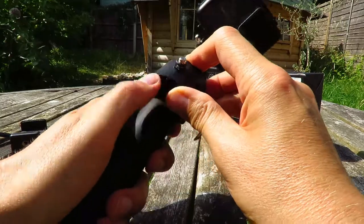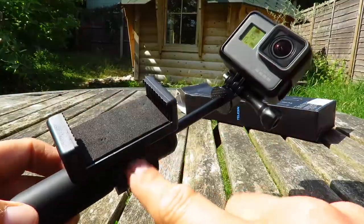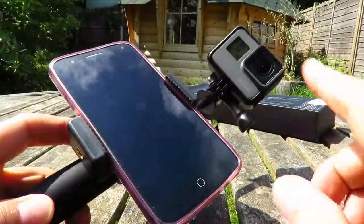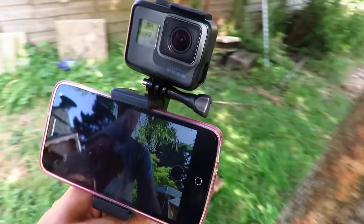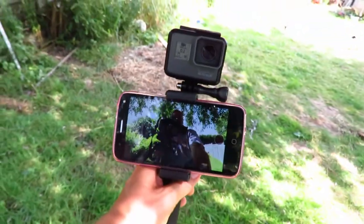You can put a phone holder on the top here and then use your phone as your viewfinder for your GoPro. So what you've got now is a viewfinder that's in your field of vision and you can see what you're shooting without having to look off camera.